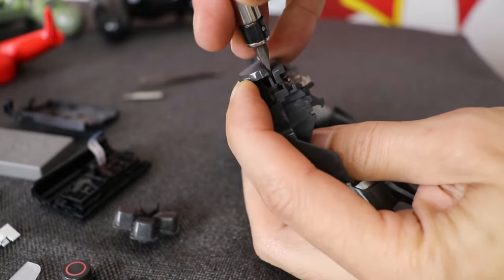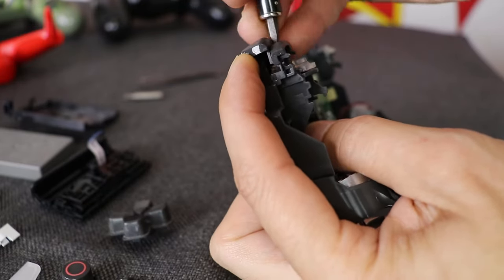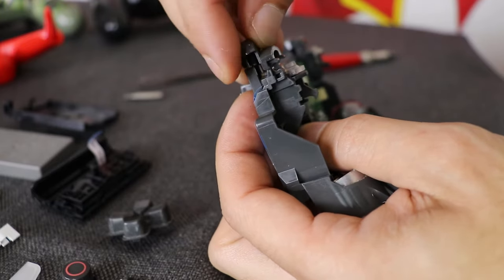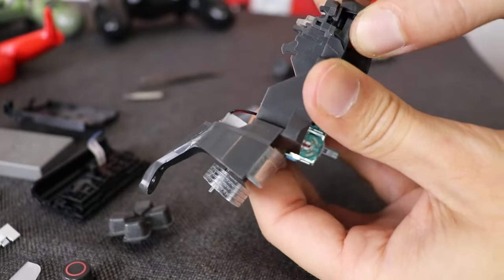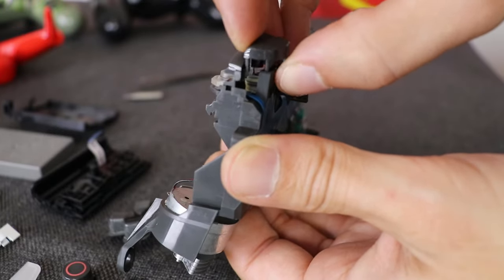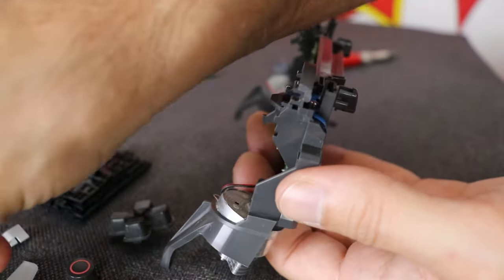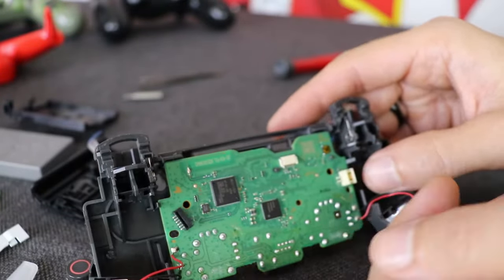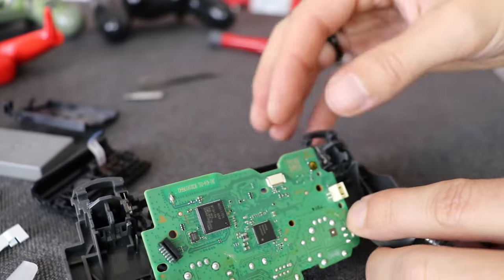On the L1 button I used the flat screwdriver as a spacer to make room and free the blocking pins. On the R1 button I only used my hands — both ways worked well. The silicone membranes will come off easily just by pulling them from their place. The motherboard is held in place by two plastic pins, but in order to fully remove the motherboard I have to disconnect the vibrators.